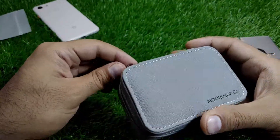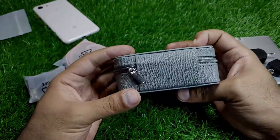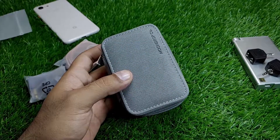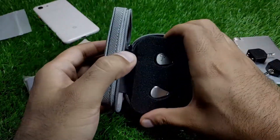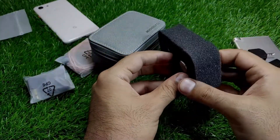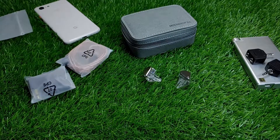Let's open these up as well. It is a very good carrying case, but it is quite large for my taste — I don't think I would even be using it. Let's keep the box over here.